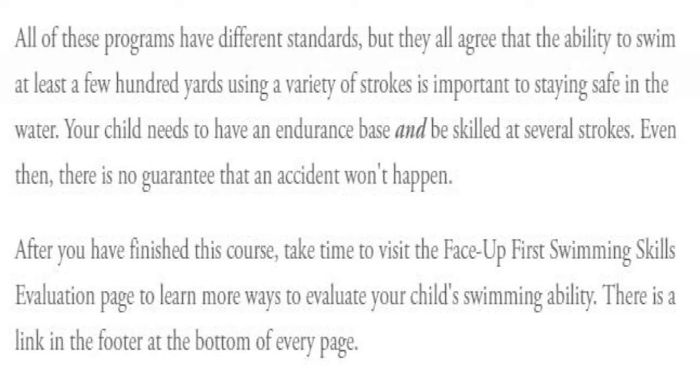All of these programs have different standards, but they all agree that the ability to swim at least a few hundred yards using a variety of strokes is important to staying safe in the water. Your child needs to have an endurance base and be skilled at several strokes. Even then, there is no guarantee that an accident won't happen.